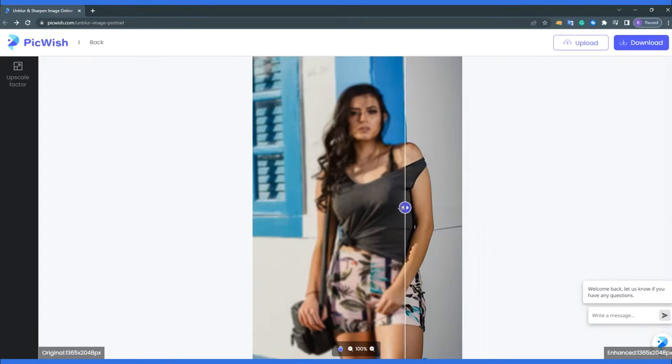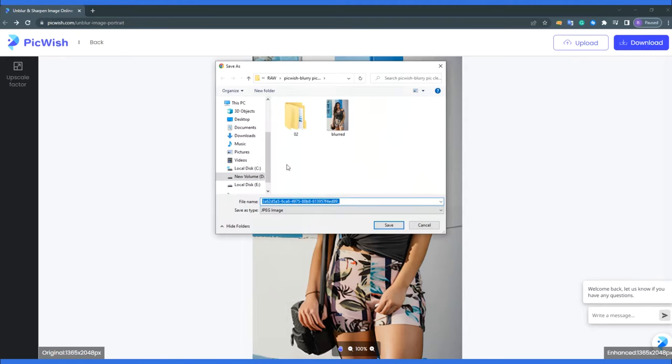Once uploaded, simply move the slider to the left and notice the image becoming clear. Now to save the changes made, just click the download button.